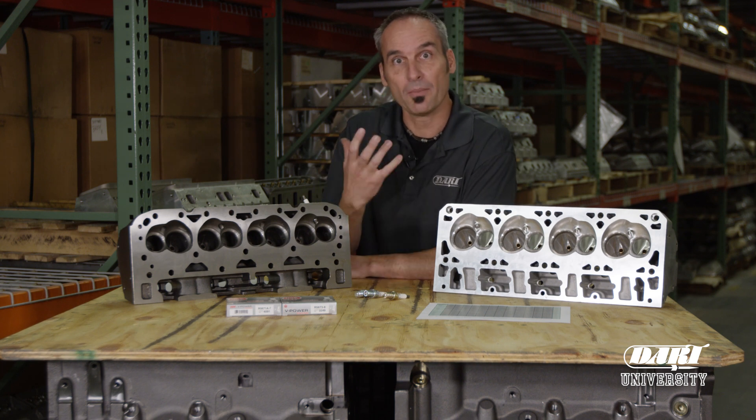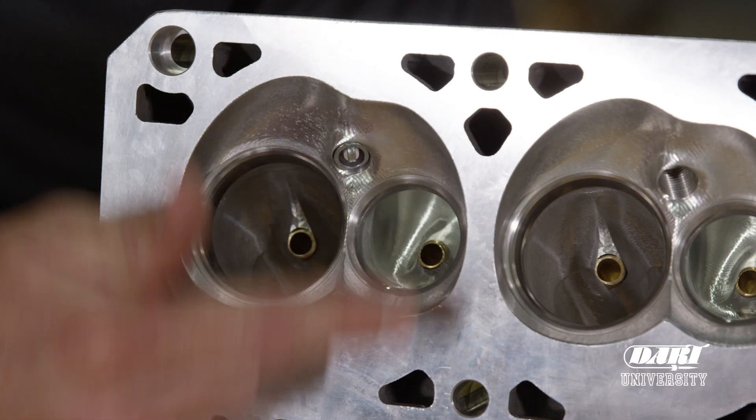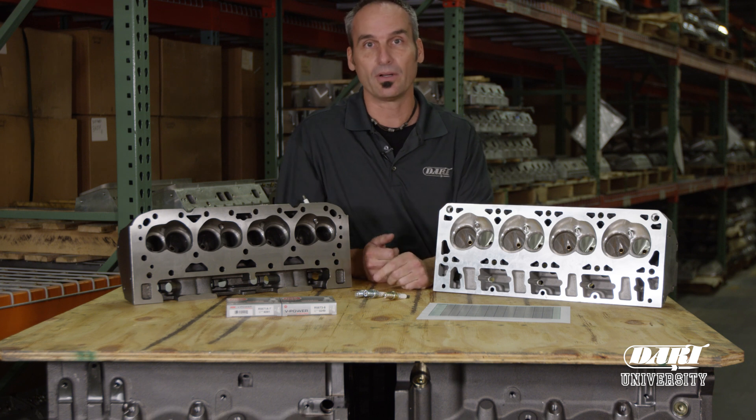So if we start with the combustion system, that's everything from the port, the chamber, the spark plug, how everything mixes, flows, and burns — it's a very important aspect of the engine and the spark plug is key.